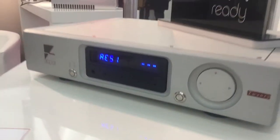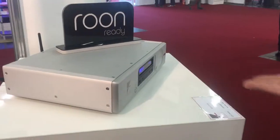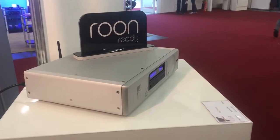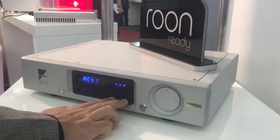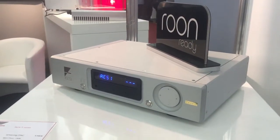Like the Codex, it has headphone outputs as well, plus digital volume control. If you have it in a hi-fi system but want to listen on headphones, you just push the headphone button and it mutes the output off the back. These are only balanced outputs, and here we have two single-ended. This is a digital preamp as well.